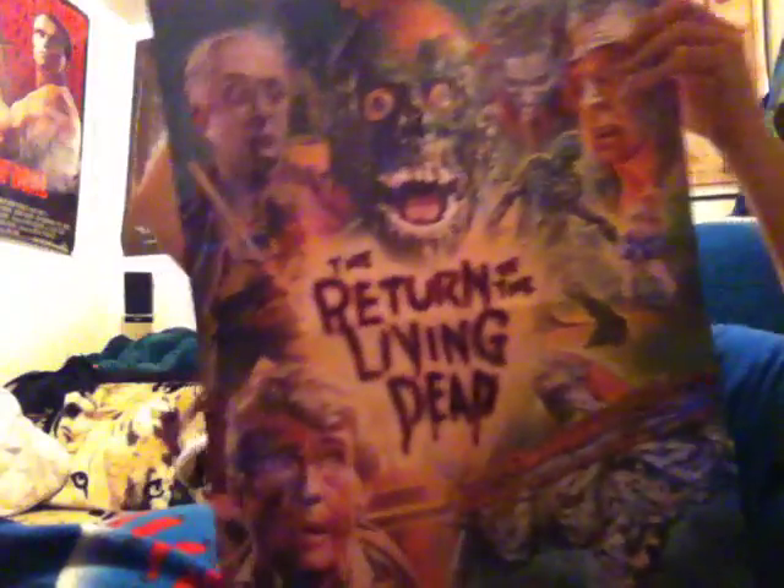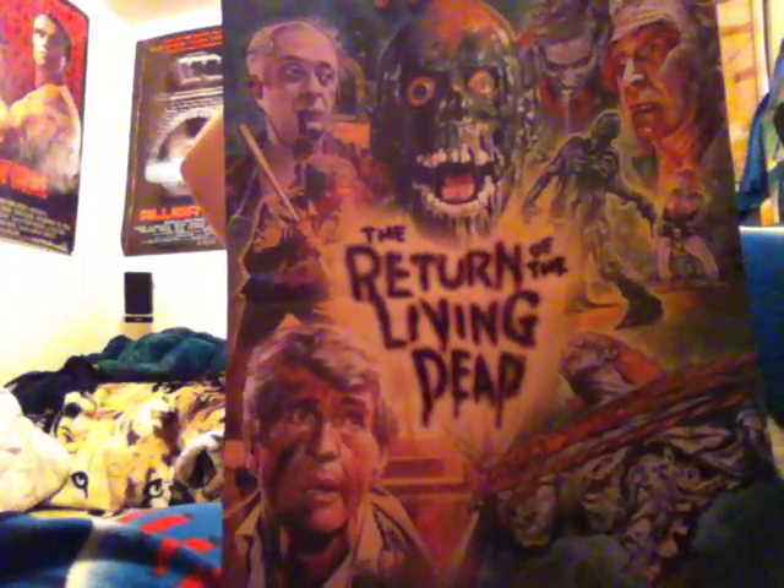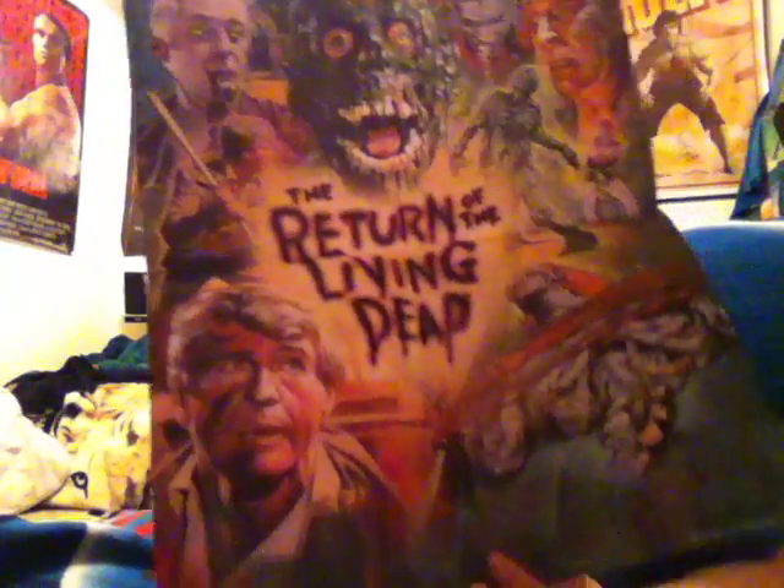Return of the Living Dead Collector's Edition from Shout Factory. I'm going to show you the poster right here. You guys can see it. Pretty cool. It does have a couple little dings on the back of the poster, but you can't really tell on the poster itself, so I'm sure that will be fine once it's framed.